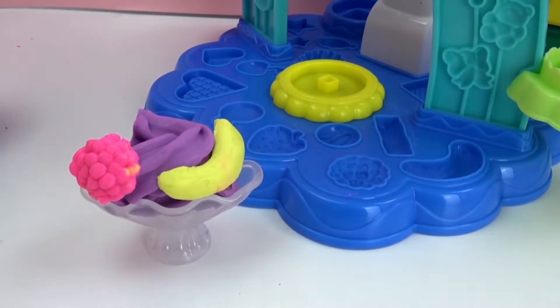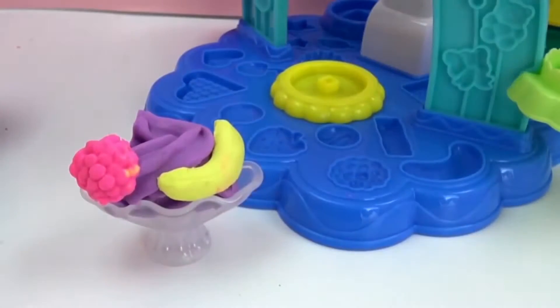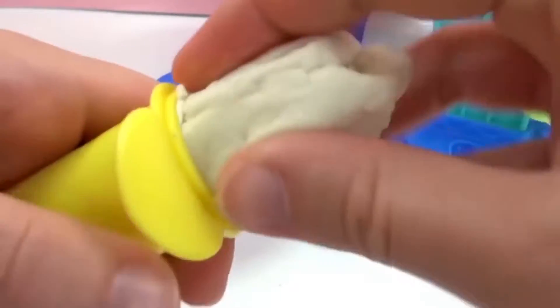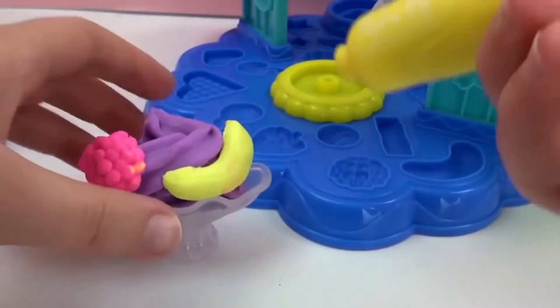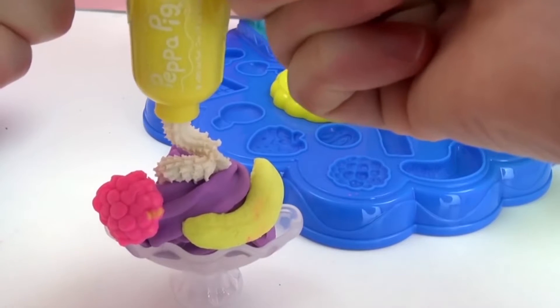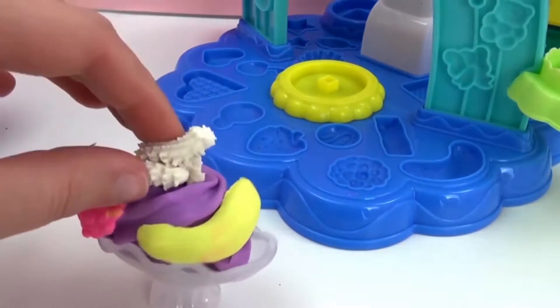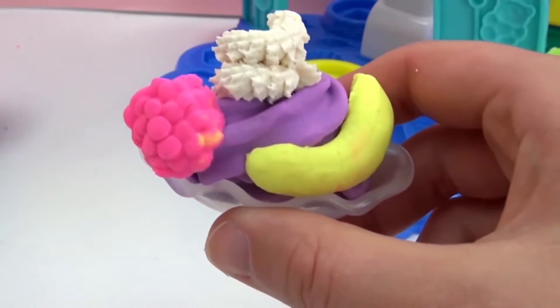And what you can't leave off of the ice cream, of course, is whipped cream. I took this tool from the Peppa Pig set because this set didn't have any whipped cream tool. I'm going to use white Play-Doh and put it in this tool to make some whipped cream for the top — that is essential. And we are done with our first beautiful ice cream: blueberry, banana, raspberry.